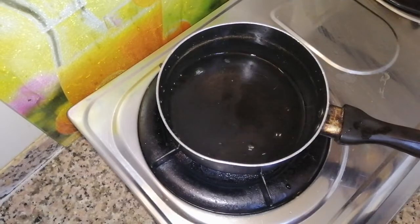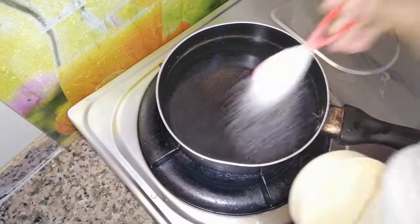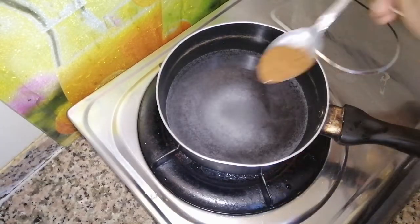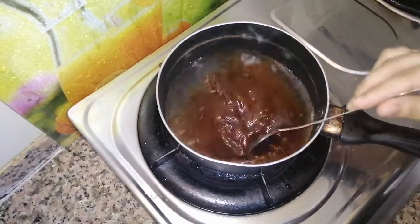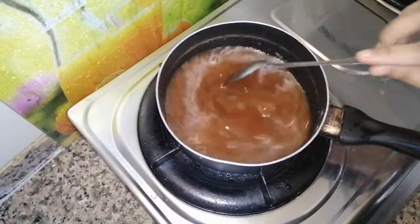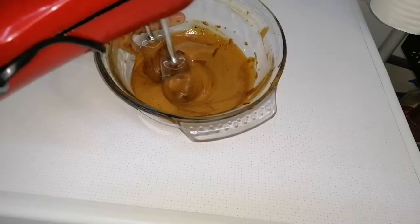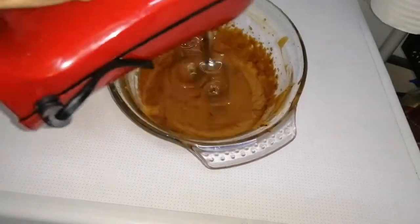First I'm making a coffee concoction just for dipping the first layer, which would be the bread. I took around two cups of water and added two to three spoons of sugar and one and a half tablespoons of instant coffee powder.